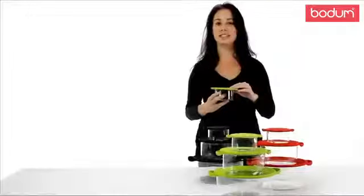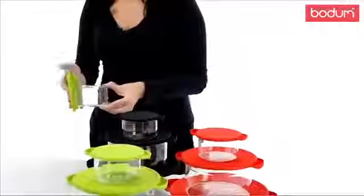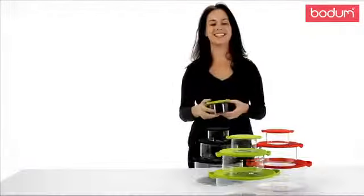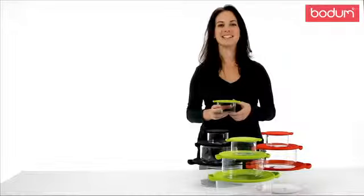Each dish comes with a fitted silicone flexible lid that can be used as a trivet on your table or to take the dishes out of the oven. The dishes and lids are both dishwasher and microwave safe. They're a smart addition to any kitchen.